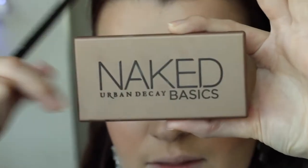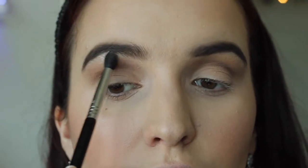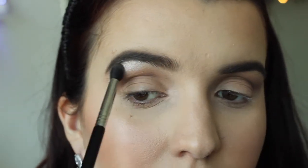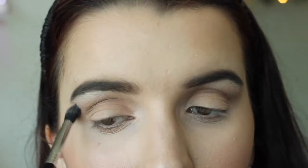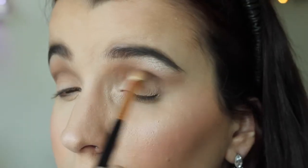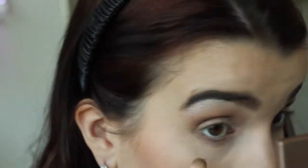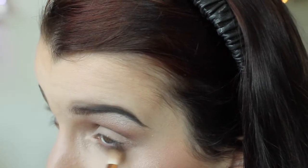Going in with the Urban Decay Naked Basics, I'm going to use Venus and my E45 brush — that goes right underneath the brow bone, also blending out the crease colour. Then with the same palette I'm going to use the shade Faint with my E25 brush, going directly in the crease for a more deeper look with windscreen wipe motions. I'm also applying it directly underneath the lower lash line to give it a more smoky look.